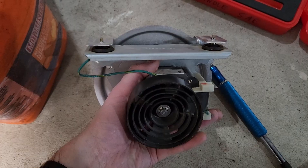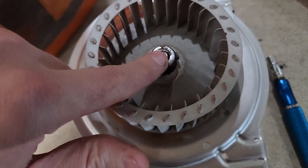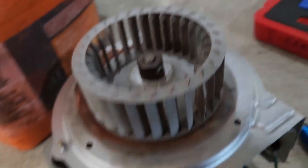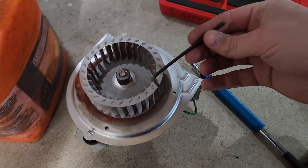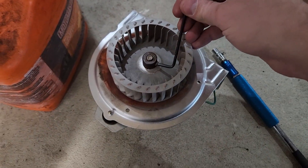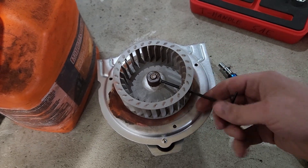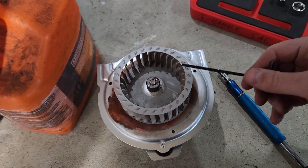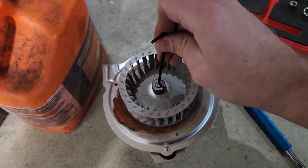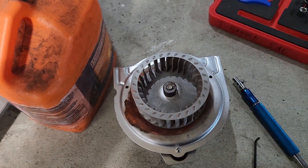Once we get the motor out, first up is taking off the impeller so we can get access to the backside of the bearing. It's held in place by one set screw, accessible through a cutout in the shroud. It's a 1/8-inch Allen key — break it free with the long end as it's quite tight, then spin it out the rest of the way. You might need a tiny bit of penetrating oil and a tap on the center to get the impeller off if it's seized, then it'll pop right off.